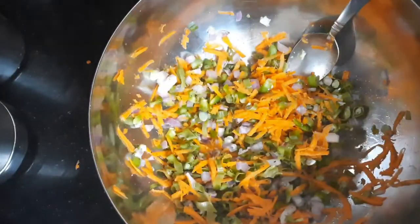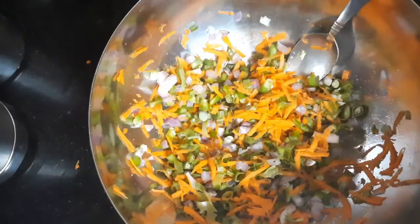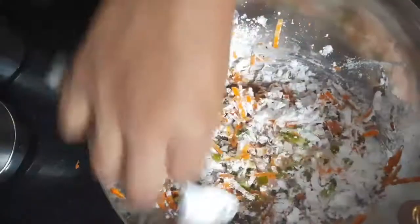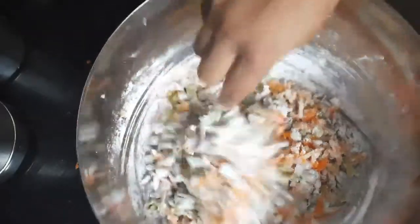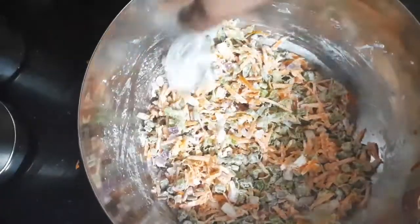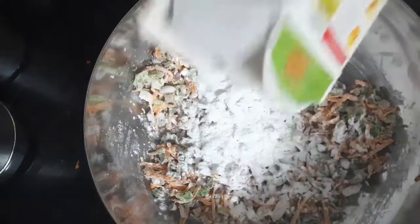Now let's make the balls. For this I'll add corn flour — this is around half a cup of corn flour. Mix it. Now that I have added salt in the vegetables, it will release some water, and that is enough for making the batter — good enough to make the balls.